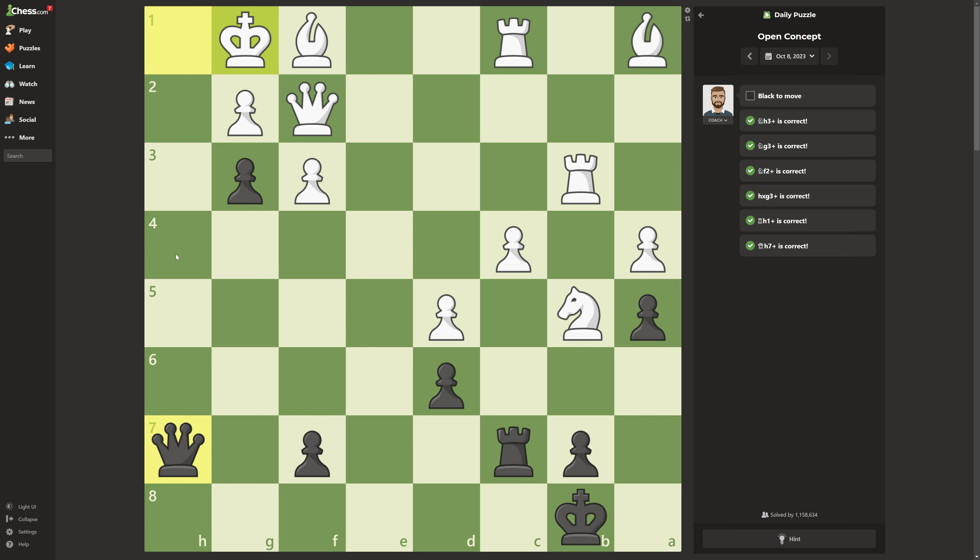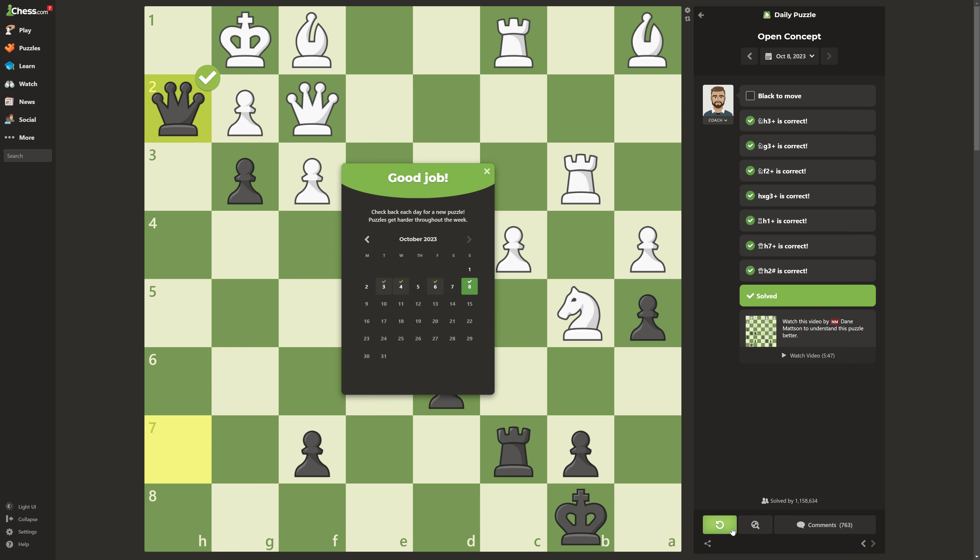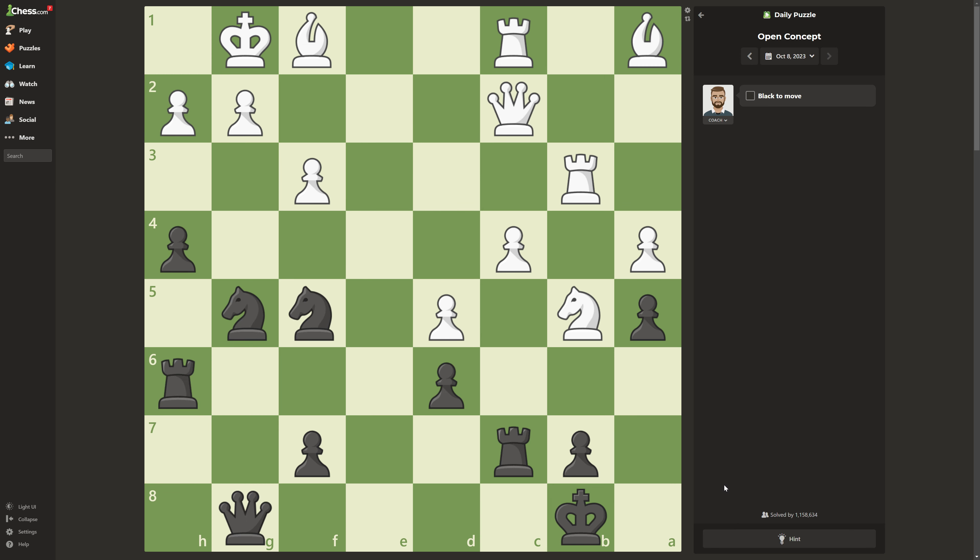Now the final move is not to take the queen, but to give checkmate right here. So this is just a simple checkmate you could use in your games to win. Thank you guys so much for watching and have an amazing day!